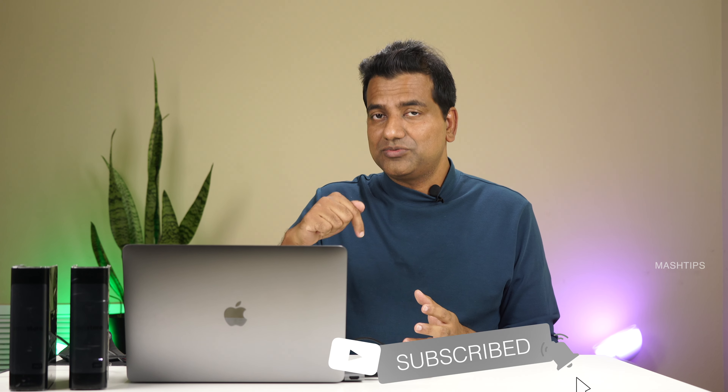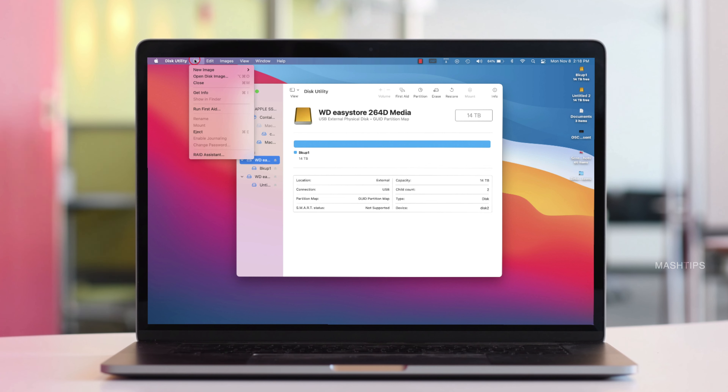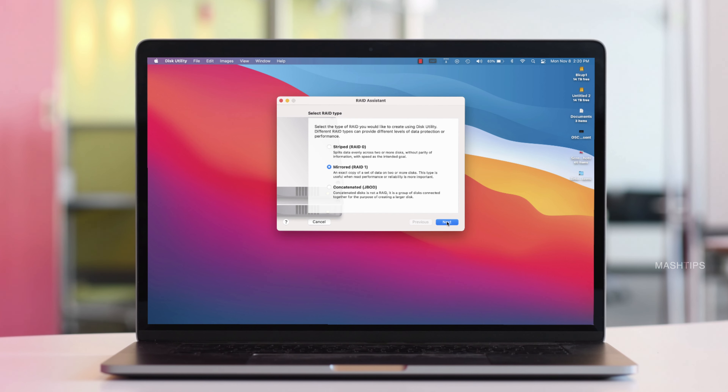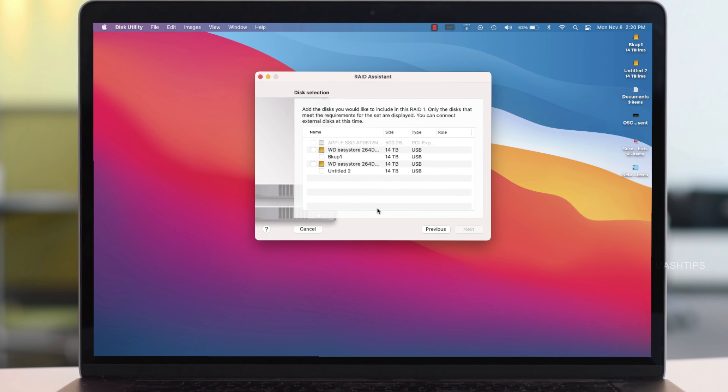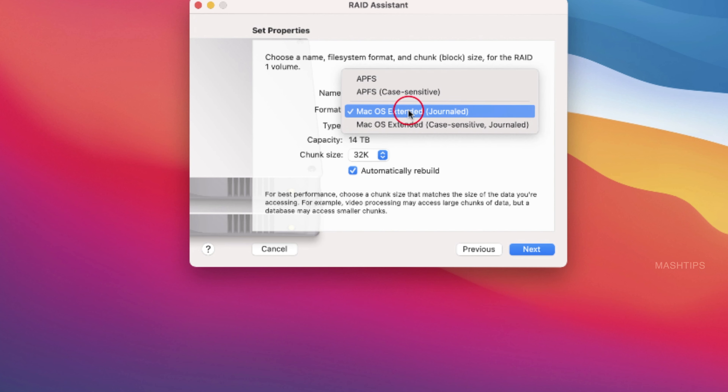Now let's see how to use two hard disks to set up your backup system with Mac OS. We can utilize a RAID configuration to set up both hard disks to provide a mirror backup, and you can retrieve the data if one of the disks fails. With two same-size 14 TB disks, the best option is RAID 1 configuration. That saves a mirror copy from one disk to the other, so if you lose one disk, you can get the data back from the second.